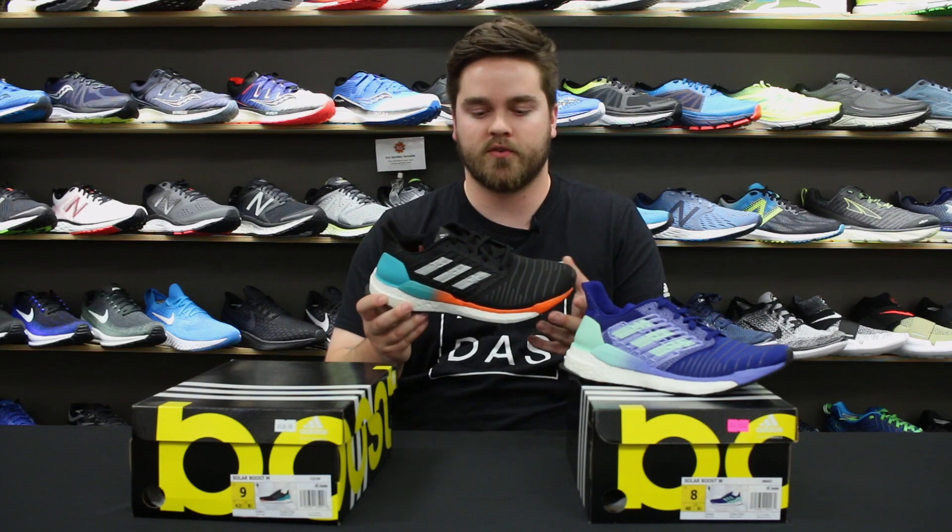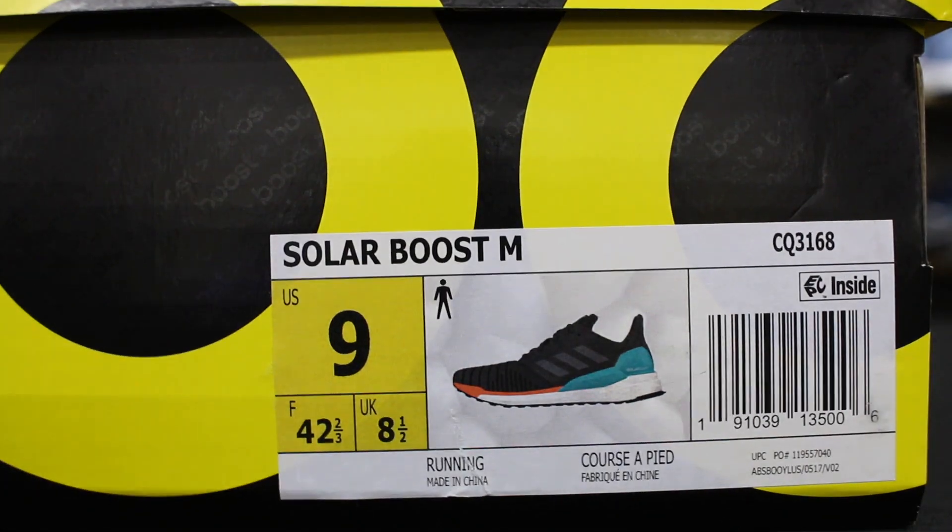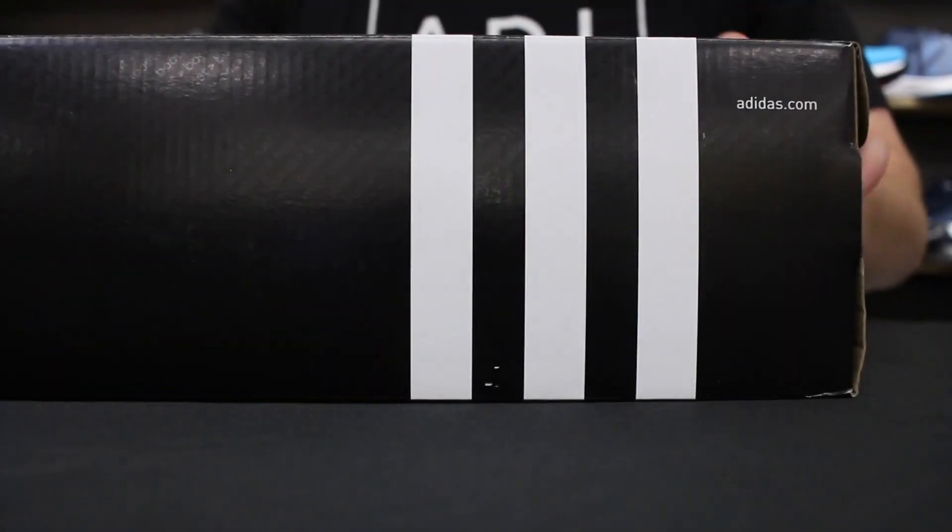Brand new for 2018 from Adidas is the Solar Boost. This shoe comes in at $160, so kind of jumping into that premium price point. The drop of the shoe is a little bit more traditional — it comes in at 10 millimeters offset from heel to toe.